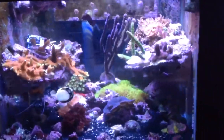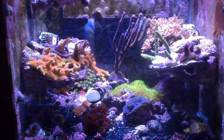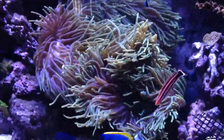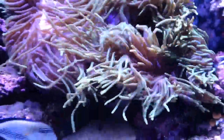I'll give you a closer look. So this is my monster rarity — she's actually splitting, almost split.